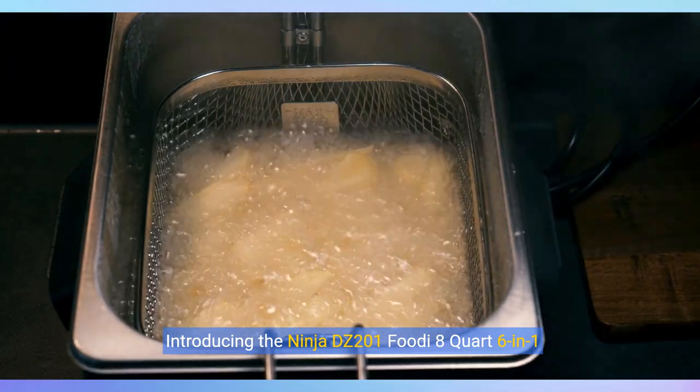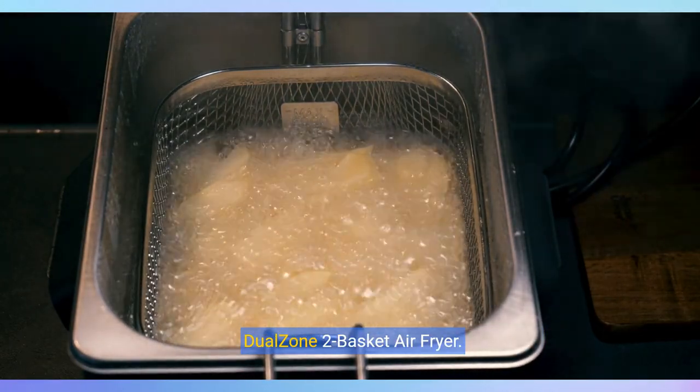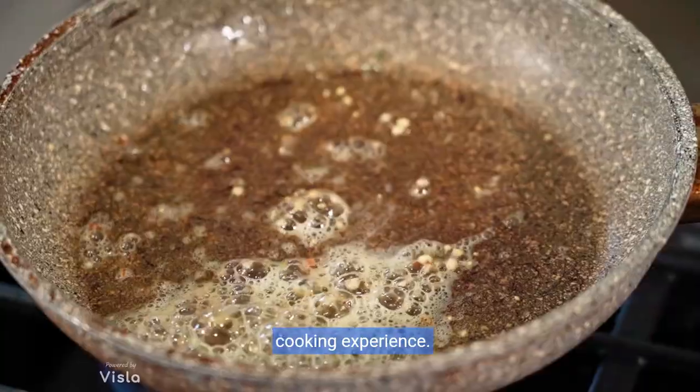Introducing the Ninja DZ201 Foodi 8-Quart 6-in-1 Dual Zone 2-Basket Air Fryer. This innovative appliance revolutionizes your cooking experience.